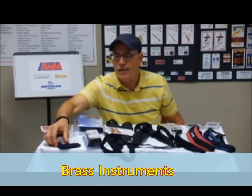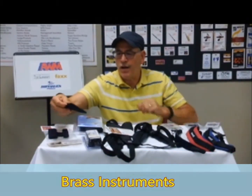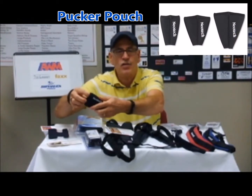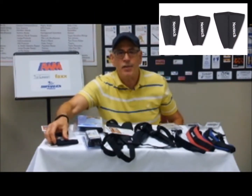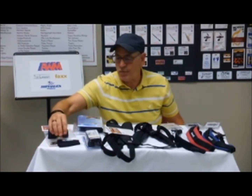For brass instruments, they have a line they call pucker pouches — these are for mouthpieces. This is the small size; they make a medium and large, so you're going to be able to go from French horn size all the way through tuba size.